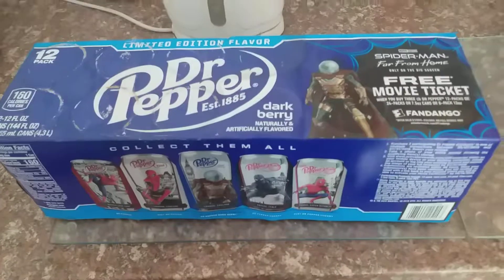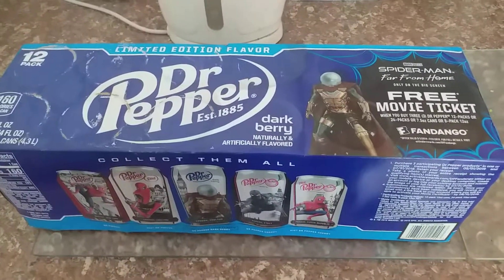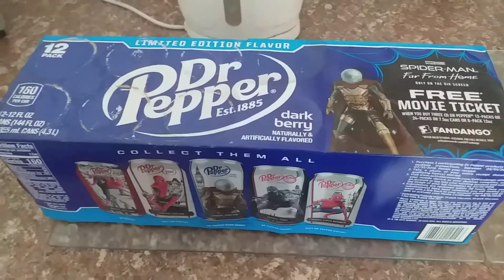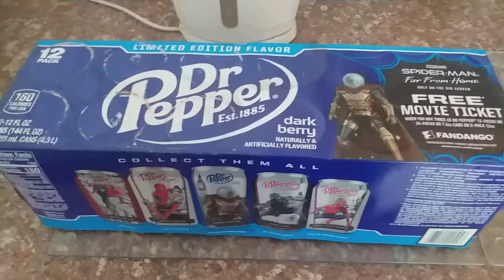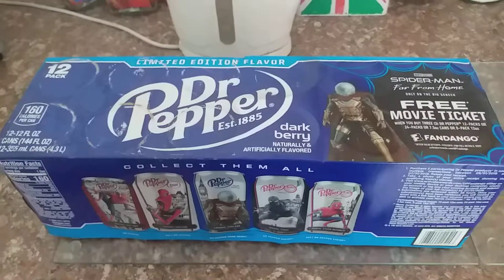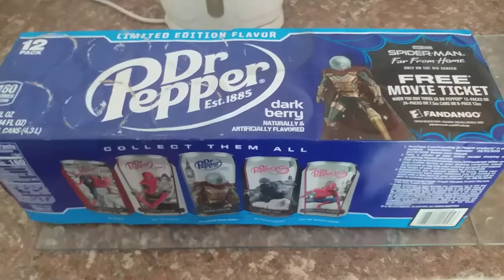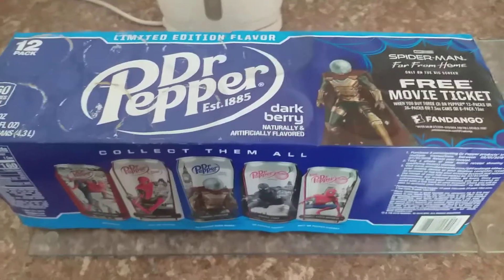Now guys, I was going to do an unboxing video, but I thought because I would have had to use the scissors to open up the box, and then open it and take the stuff out — I mean I didn't really want to go through all of that today. But guys, this is better than nothing because I'm actually showing the actual Darkberry Dr Pepper out of the box already.